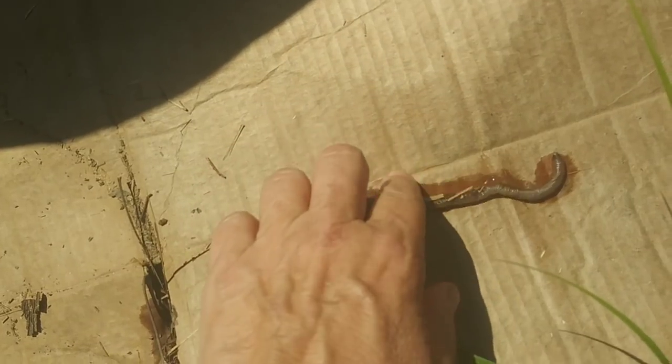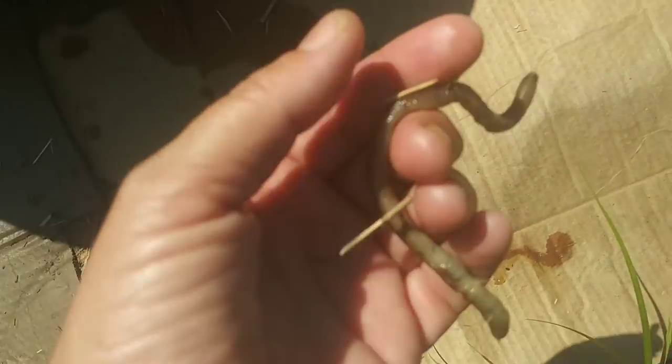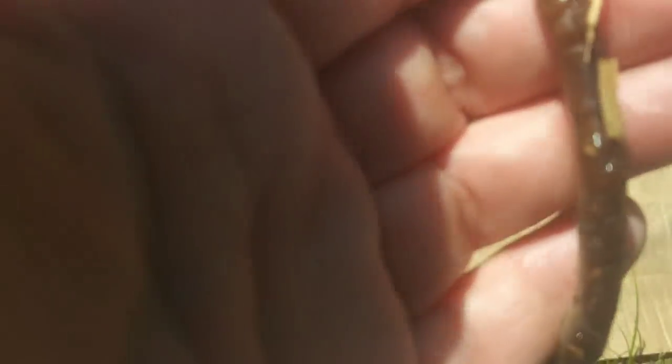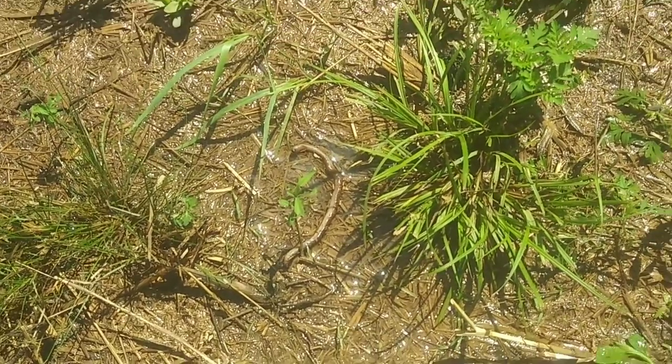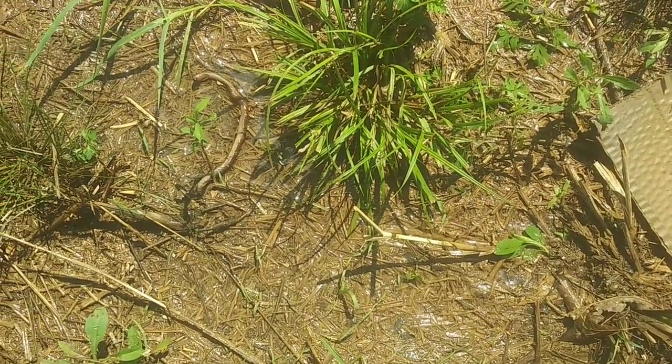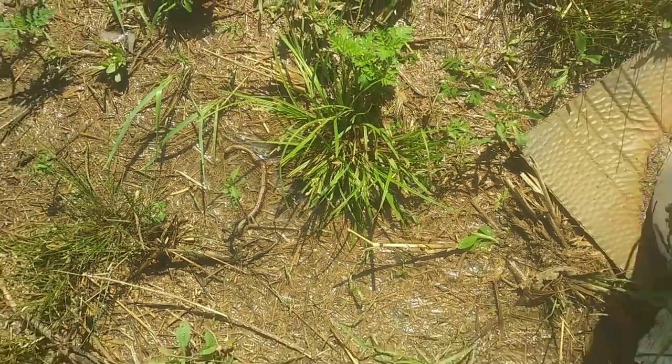Look at this big worm — I cannot let it die. I have to save it. Is it dead? Please don't be dead. Come on, let's go. I've got to do something with this worm. I'm just going to see if it re-hydrates a little bit, if it comes back to life. I'll go talk to Mr. Lucas and then check it out.